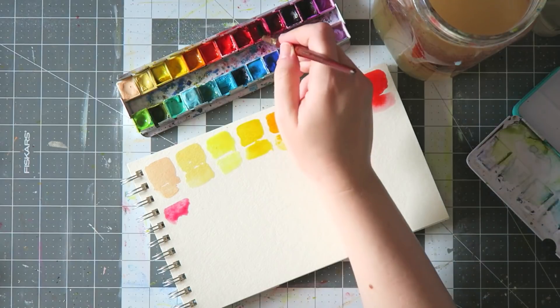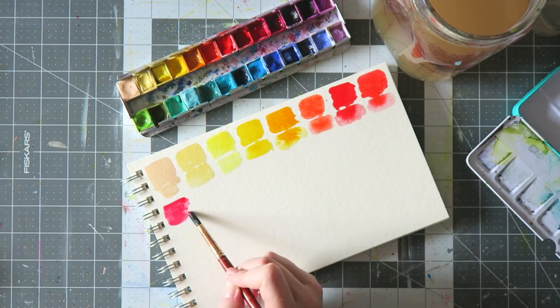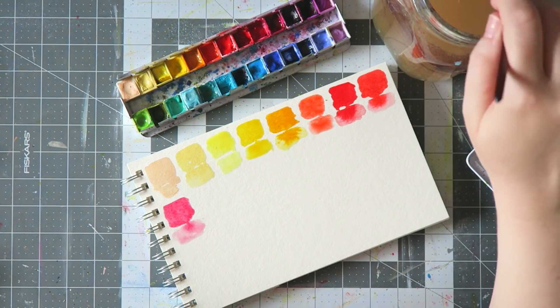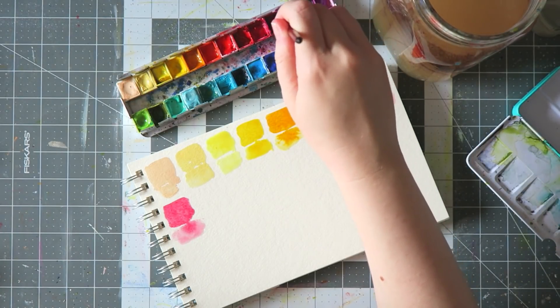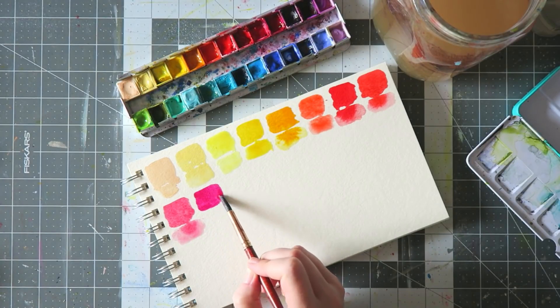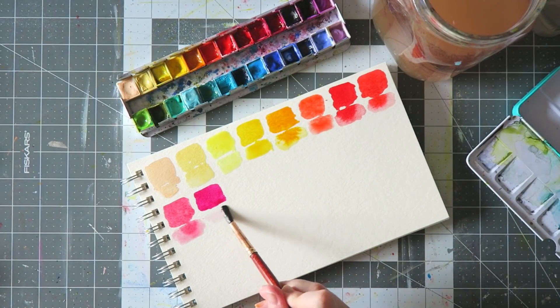Sorry for the screaming in the background — my kids decided to be the loudest ever because I'm recording. It's summer vacation, so that's how it is. Rose Madder Permanent has two pigments. Before that I had in that pan the Schmincke Ruby Red, which is a single pigment — a very similar, gorgeous pink. Either one gives you a very pretty warm pink.